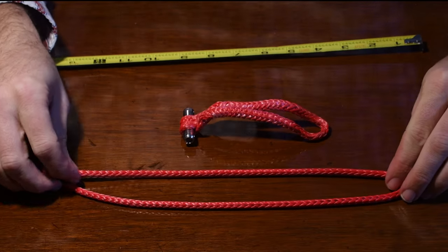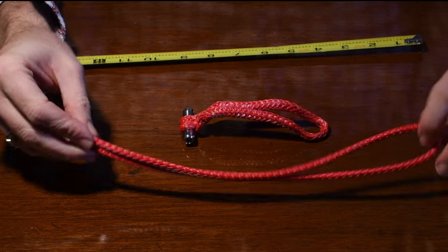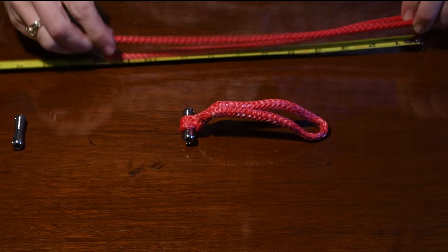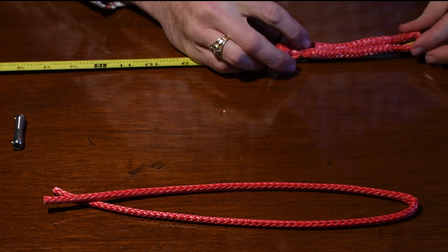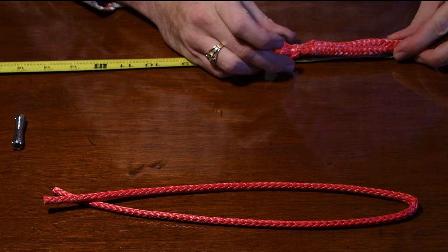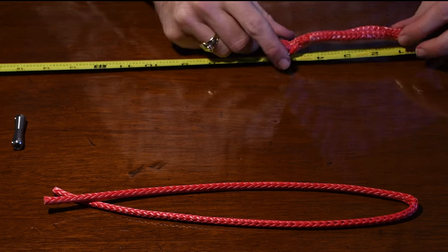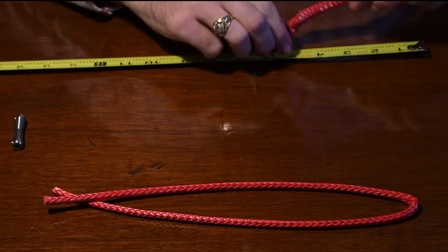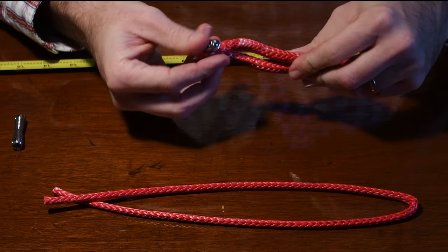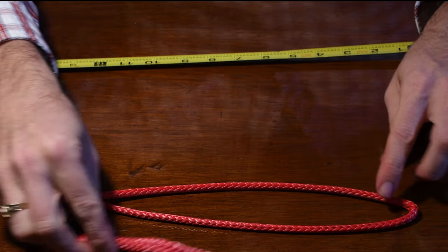Now let's look at the actual measurements. Your piece of Dyneema is 24 inches long, so when it's doubled over it's going to be 12 inches. The final product is going to be a grand total of five and a half inches long. The actual working area is only five inches — the rest is all taken up by the splice and then buried back into it.